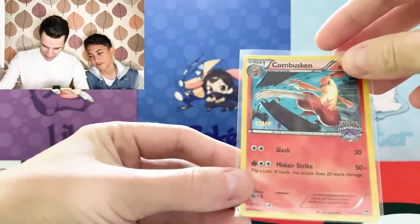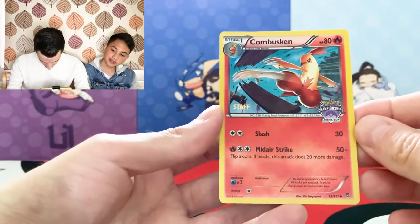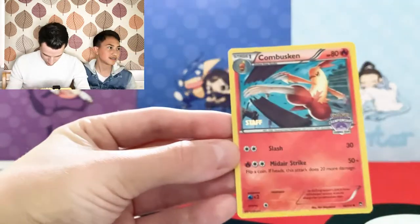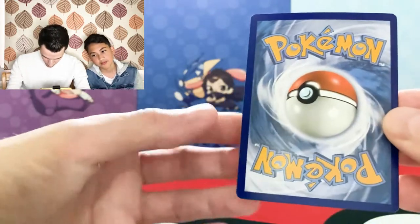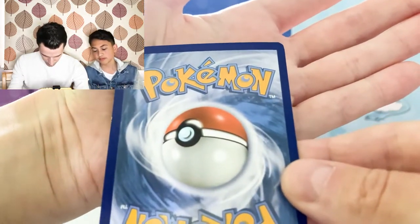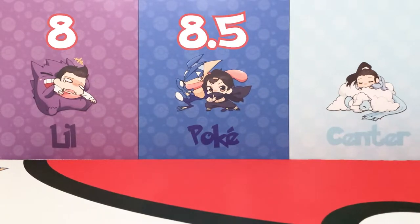The Combusken Staff promo card. The centering at the front is pushed a little this way and it might be more noticeable on the back. No print lines, scratches, or holo bleed on the surface. On the back the corners — the top left corner has a bit of whitening as well as the edge. There's whitening in pretty much every corner and there's that edge on the side. I'm going to go with a grade 8. I'm thinking between 8.5 or 8. Yeah, 8 as well.